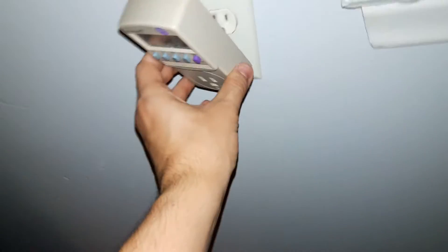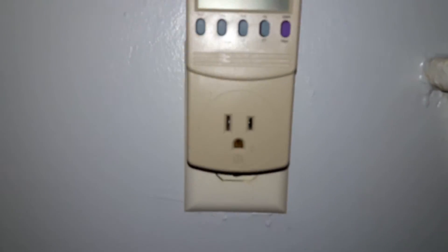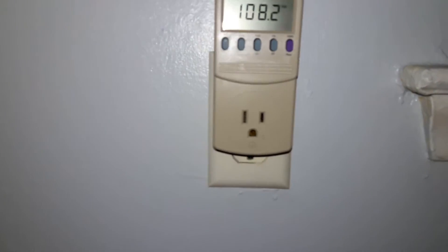We have this fancy pants creature right here, which does a lot of stuff, but one of the main things it does is you can plug it into an outlet that has power and it'll tell you how much voltage it has. So this one has 108.2 — it should have around 110, so it's good.